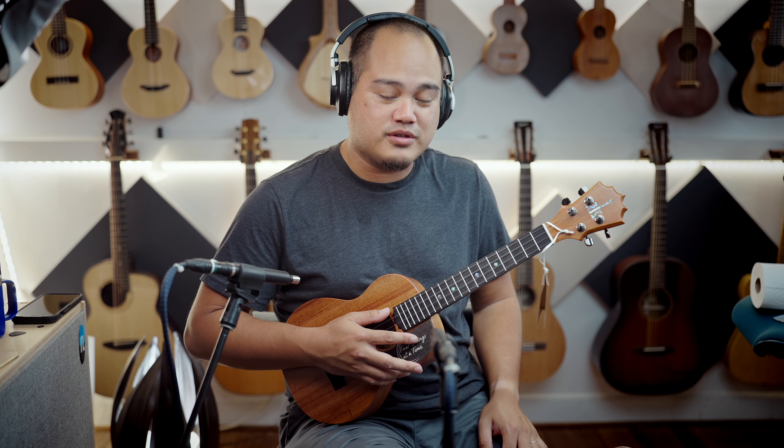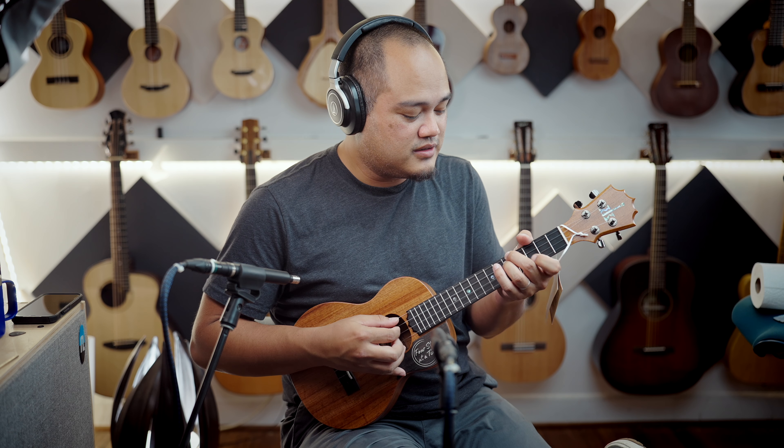It's going to be up for auction, so check it out. I think they'll be okay with you stringing it high G — it sounds beautiful in high G as well. Very clear and very articulate.